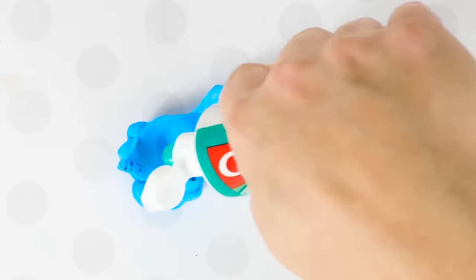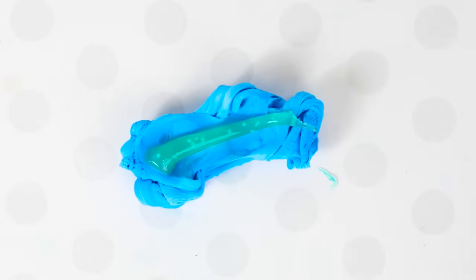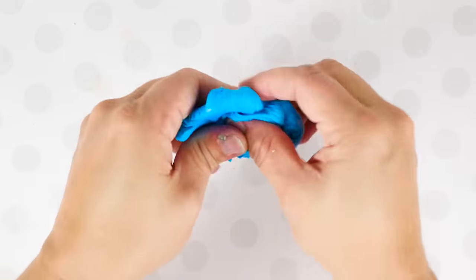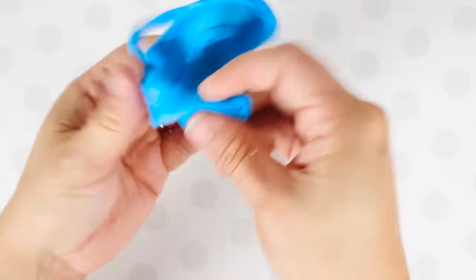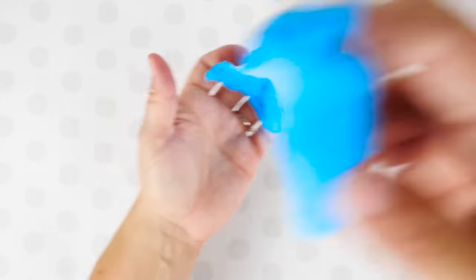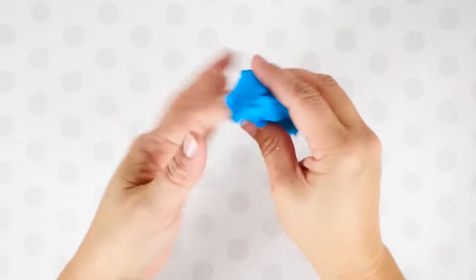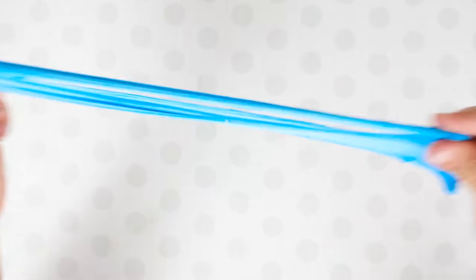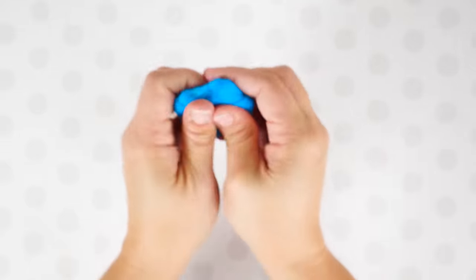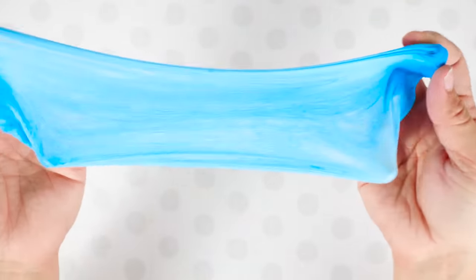I had to add in toothpaste a couple of times to really get it stretchy — one time just wasn't enough. But look at that stretch! It really does make a cool stretchy slime if you have both of these ingredients at home. It almost acts like a cloud dough because it has soft little bits in it — a really neat texture. I suggest you try this one!